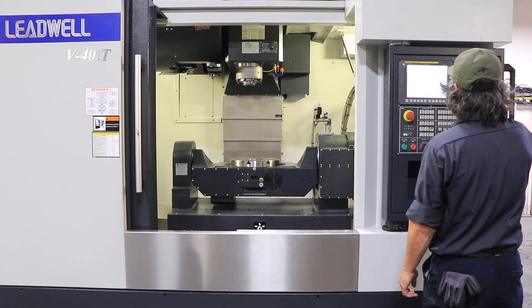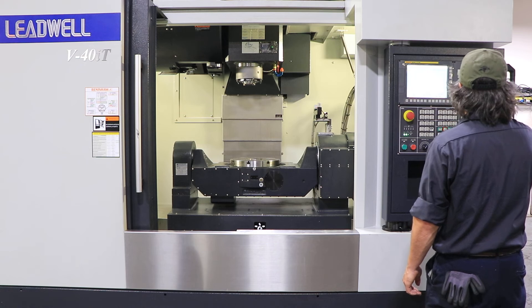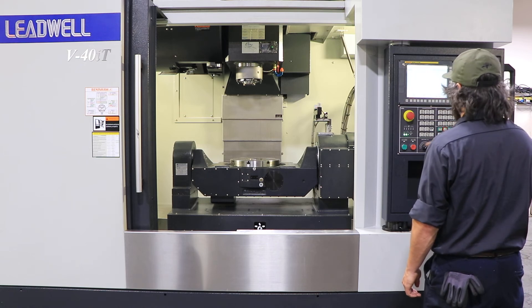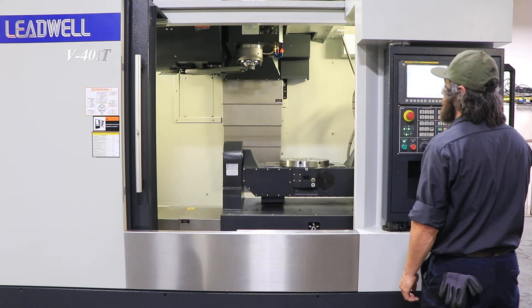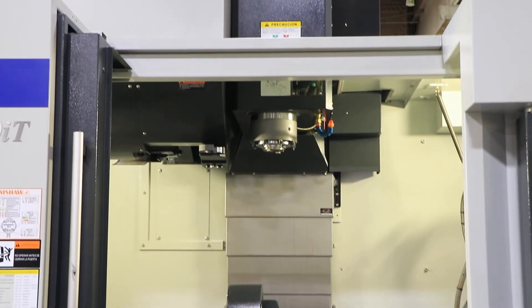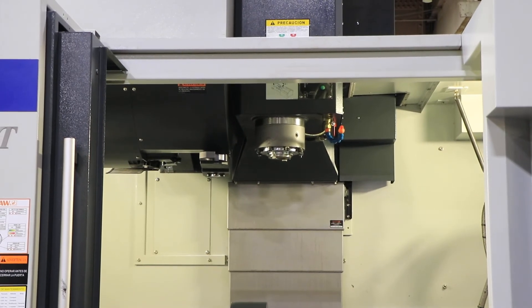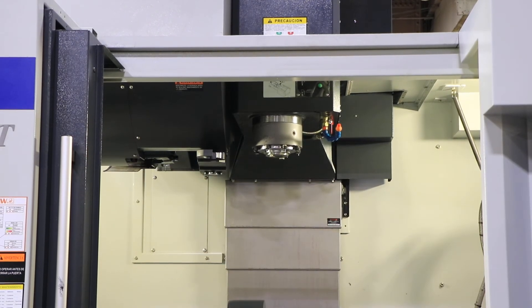The machine is in its original paint. It has a chip conveyor and cooling through the spindle — high pressure coolant through spindle. We're going to simulate a tool change with the air blowout. Second tool change.